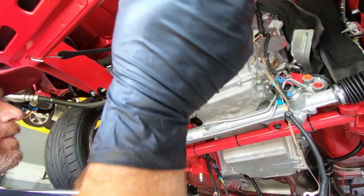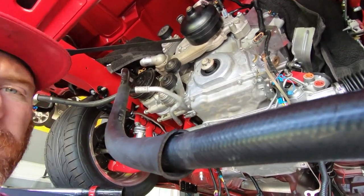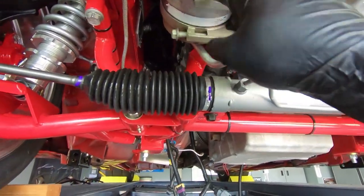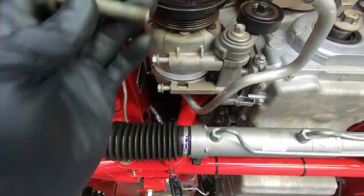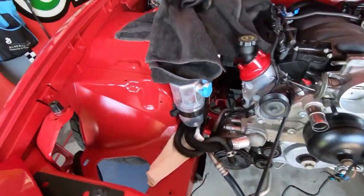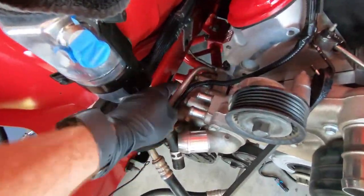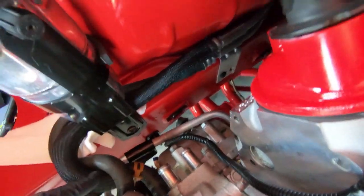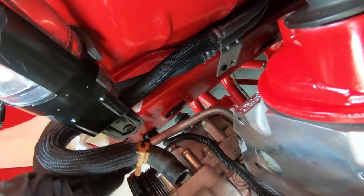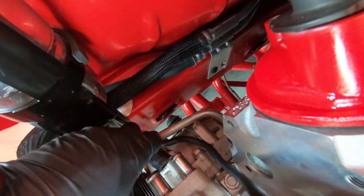I'm going to have to zip tie this AC line out of the way for now. The longer bolts, because of the clearance, have to go on the bottom, and the shorter ones go on top. I did have to set the car down to get to those two top bolts more easily. I also moved these heater core lines out of the way, but now that we have that in place, we can go ahead and put those back on.